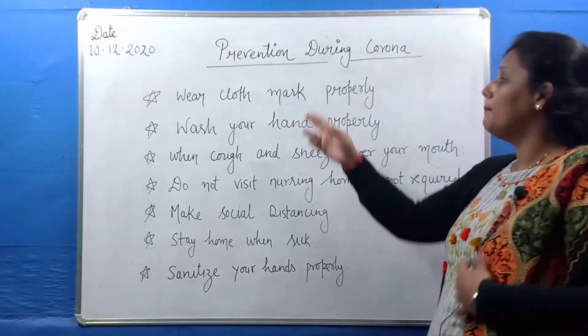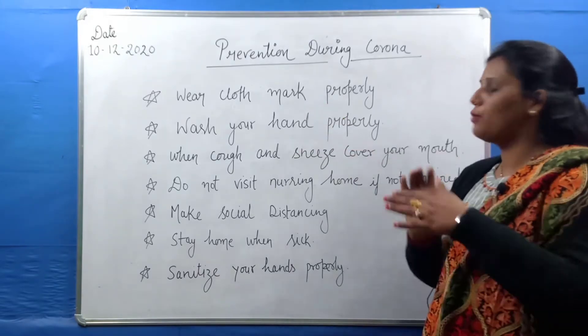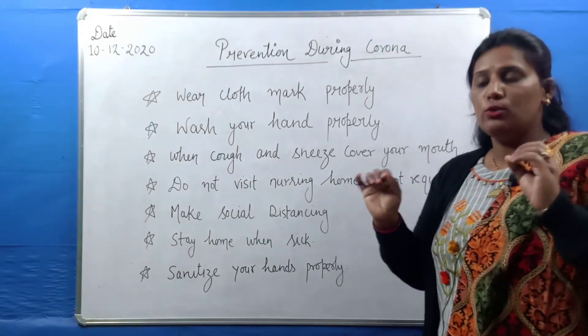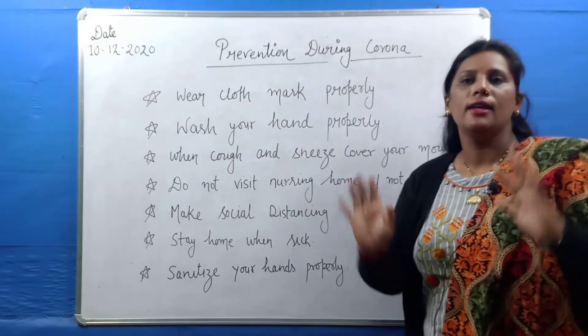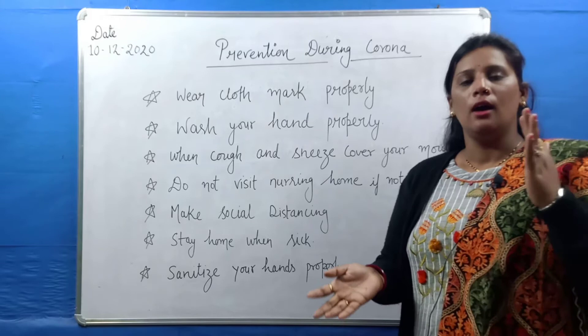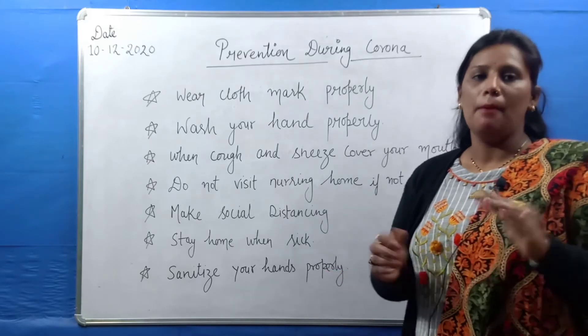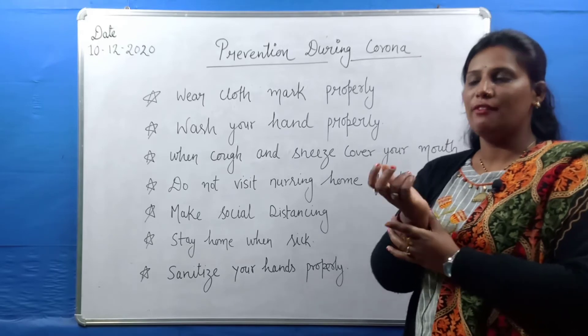First, wear the mask properly. The second thing is wash your hands properly. This is part of the daily routine during corona. We have to make hand washing part of our daily routine. There are many videos on YouTube about how to hand wash.